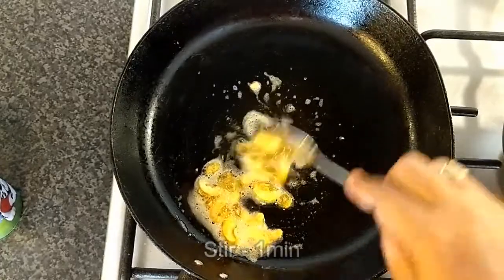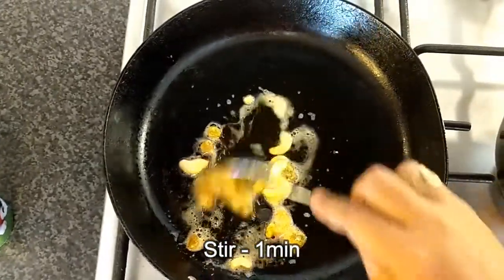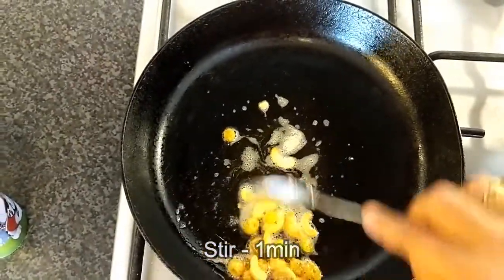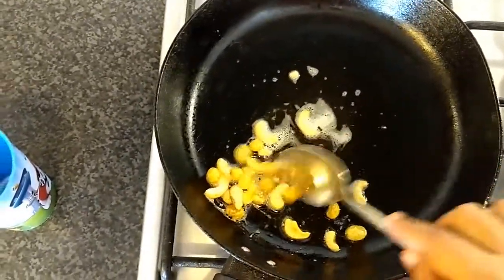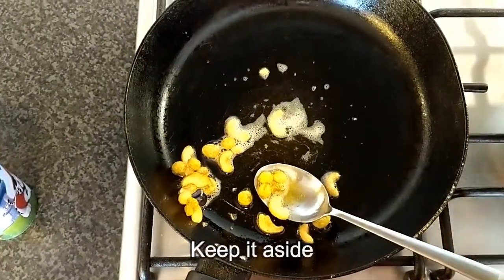Now we will transfer the egg. After the egg, we transfer the egg.